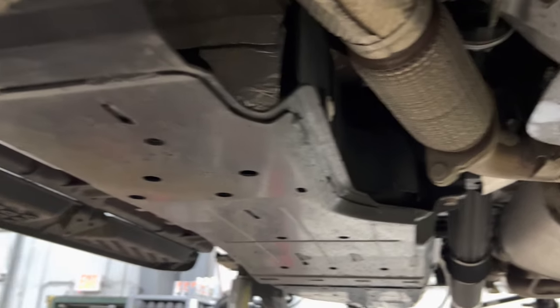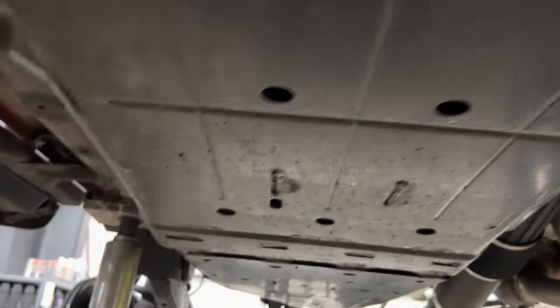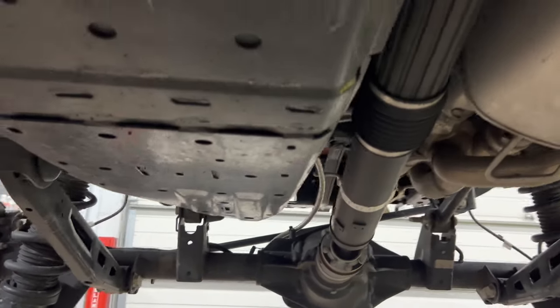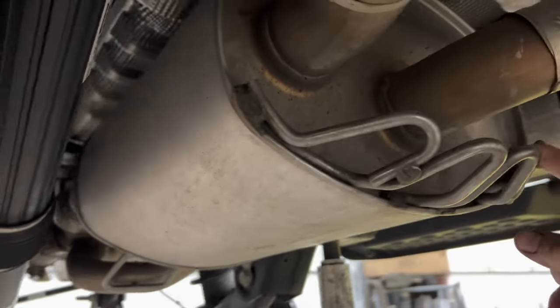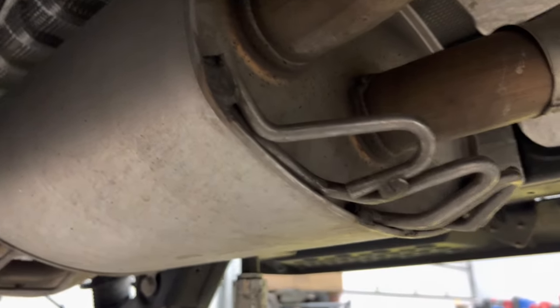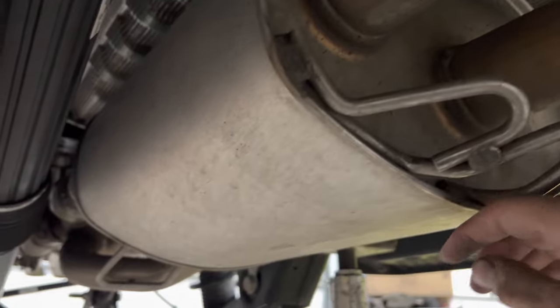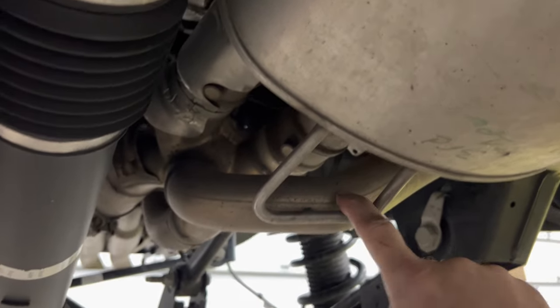We've got the skid plate that goes over the gas tank — that's the same as other Broncos. Now this is really cool: because of the Raptor having different exhaust tones, they moved the muffler from behind the rear axle to under the chassis. On the leading edge of the muffler, they actually put these really solid metal bars to divert impacts — so if you're going to hit a rock, it's going to hit that and push you over it rather than catching on the square front and ripping the exhaust off.